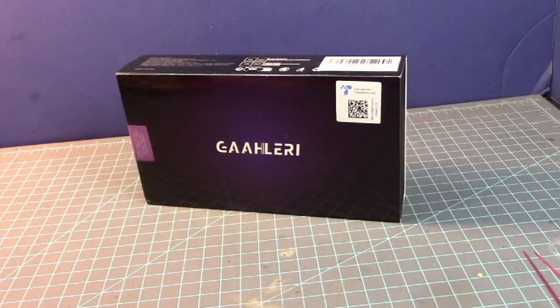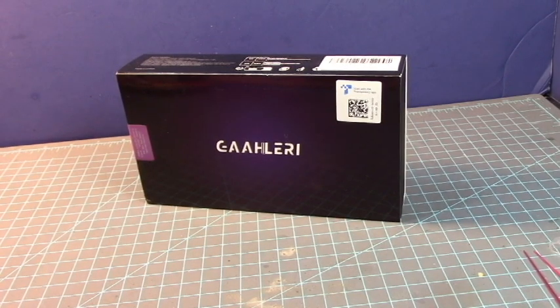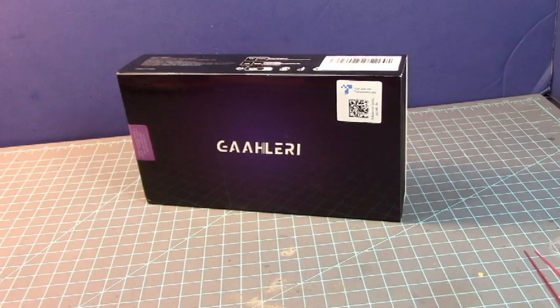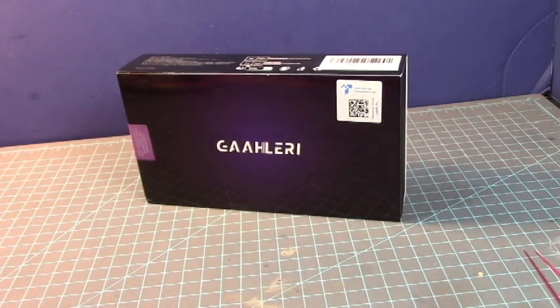Hey guys, this is Strider Prime bringing you a new edition of Tool Time with Strider Prime. And today I am reviewing this new product that just recently came out within the past few months. I've been hearing about this from a few modelers — I think I saw a video of Zach Aurelius talk about this — but I was skeptical at getting a new airbrush.